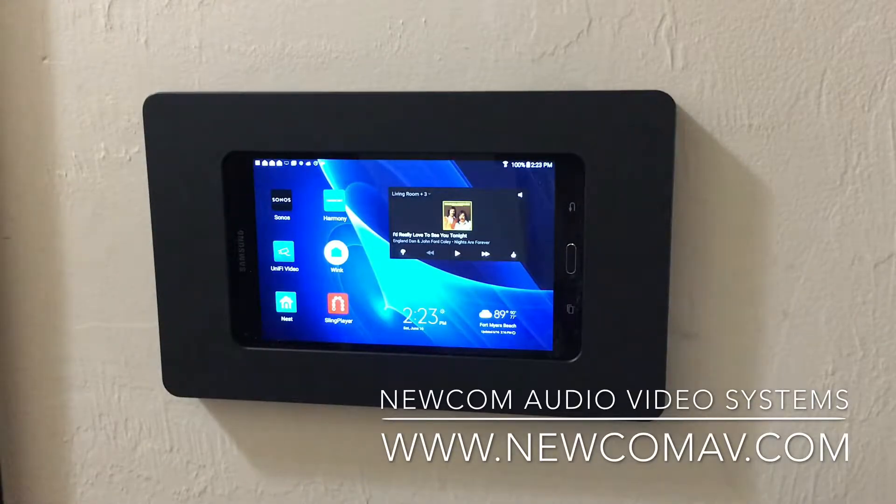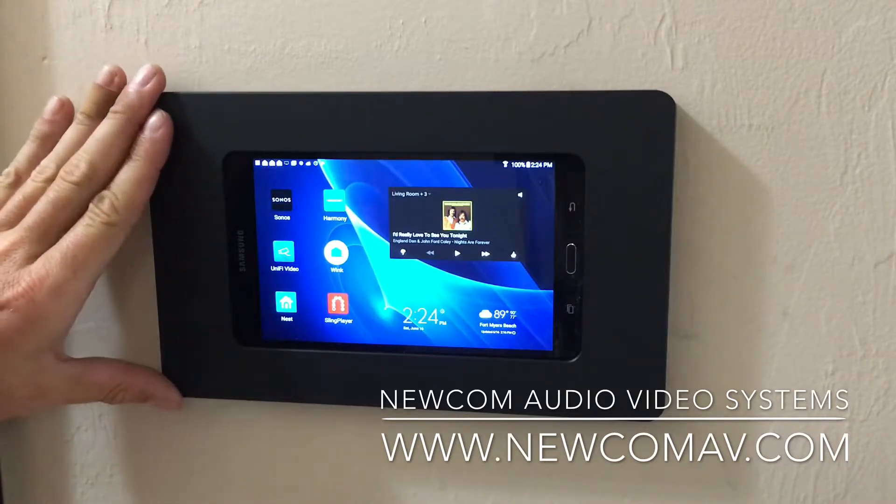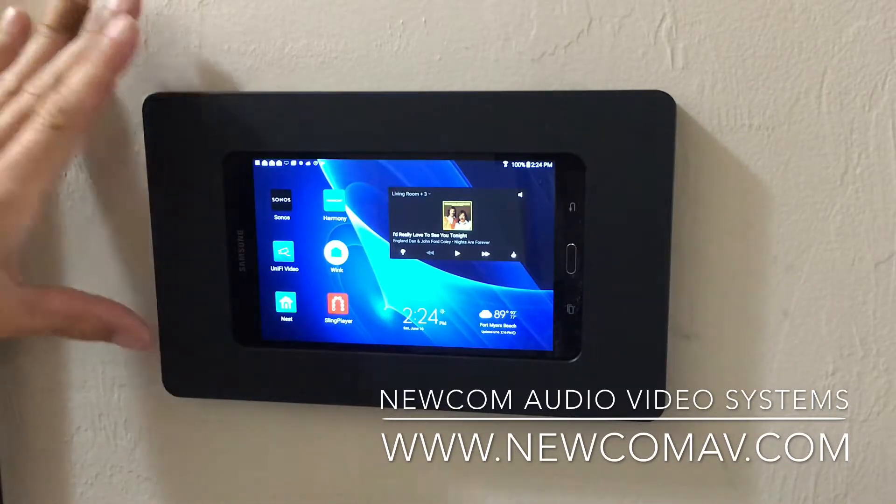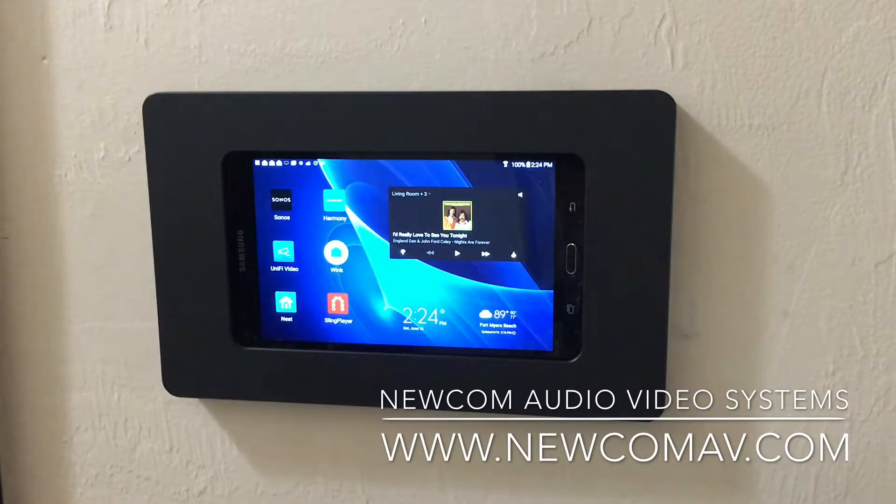Most home automation devices, whether it be lighting, thermostats, or cameras, have their own app. In the past, companies like Crestron, Control 4, and Savant would make their own graphical user interface that would require hundreds of hours of programming, a lot of costs, and a lot of changes and updating. Whereas what we're doing here is simply getting a tablet, clearing it, and then customizing it with the apps that we want to use.